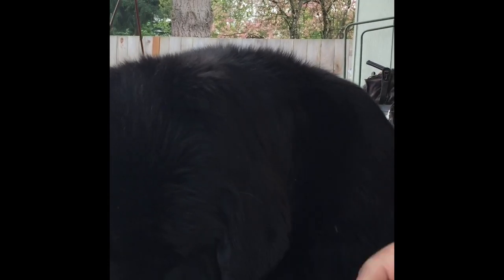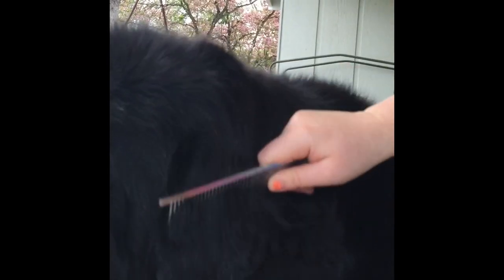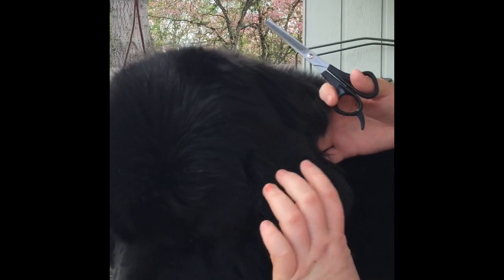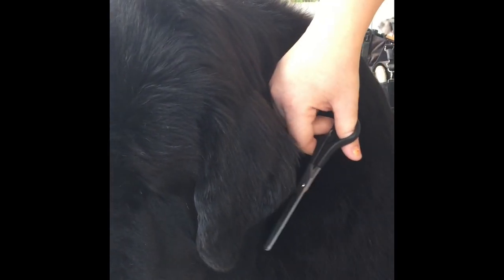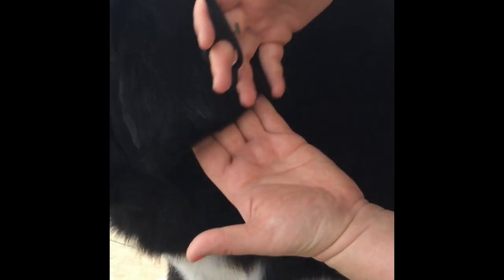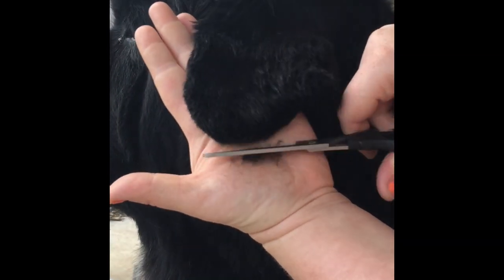Now we're going to show you how to trim Shelby's ears. First you want to comb it out just like the chest — underneath the ear too, and on top of the ear. What I like to do is hold the ear up, and anything along the edge that's sticking out you can see and trim that out. That will outline along the side of the ear. Then you can take it and see against your skin what hairs need to come off — just take those off.